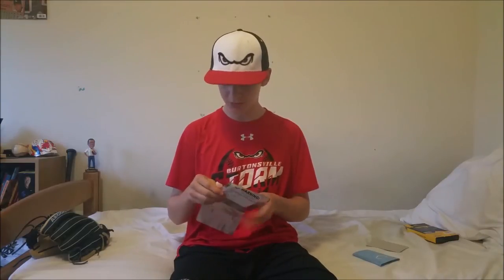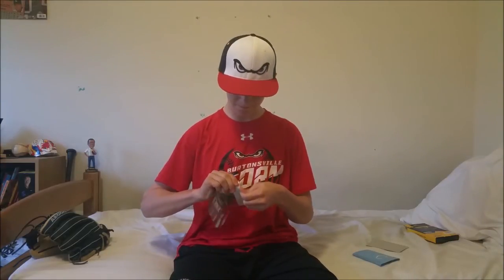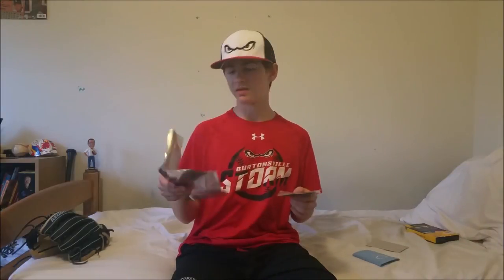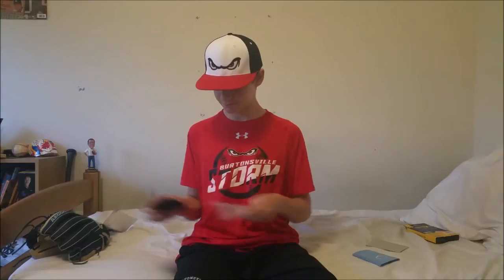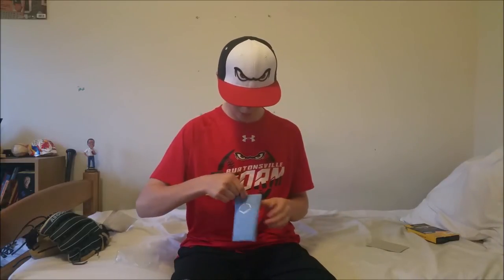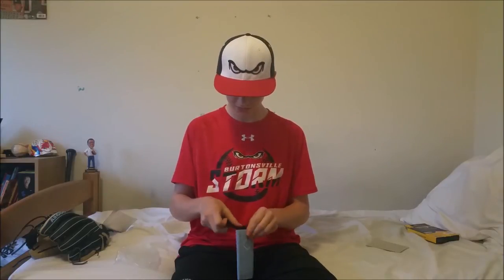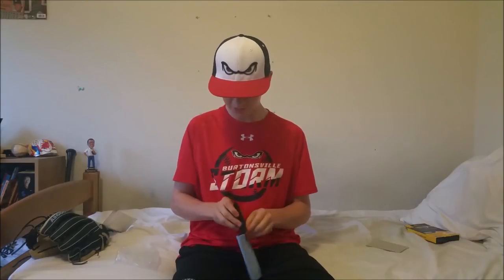So you get a foil bag with it, and this is the pad. What you want to do is take this out quickly because once you take it out of the bag it starts to harden — so if it hardens flat you're kind of in trouble. As you can see, it is soft and flexible and you can do anything with it, but that won't be the case for long. You want to put it into the little sleeve where it slides right in.